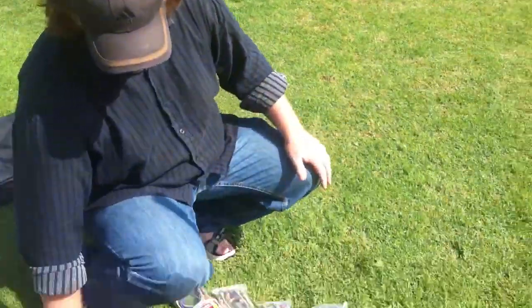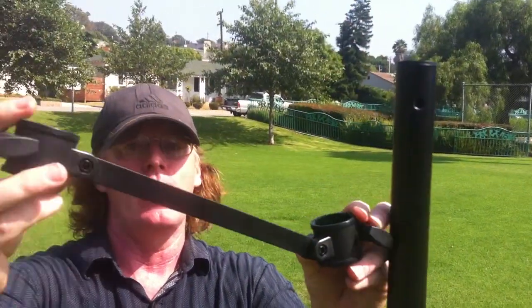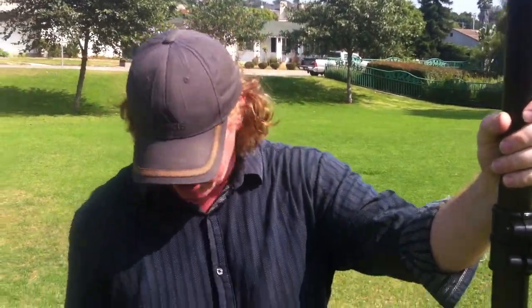The next pieces that we have are our angle supports. These only go on the top of each tripod. They go on the tripod and on the crossbar at the same time, which gives you just a little bit of extra support with your width.